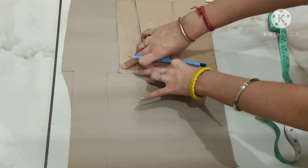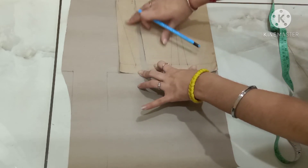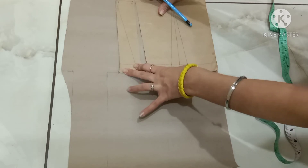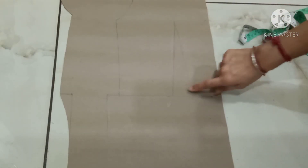This is the mark till where I have to extend my bodice block. Now trace your bodice block like this. I have traced my back bodice block with the waist dart. Now I will manipulate my dart. On the back, I will put 2 darts.